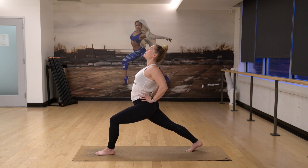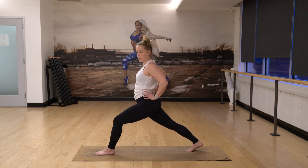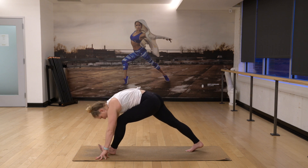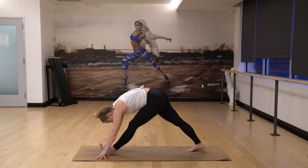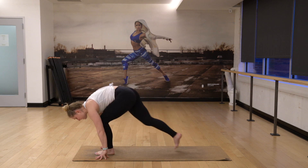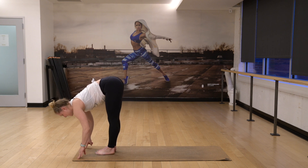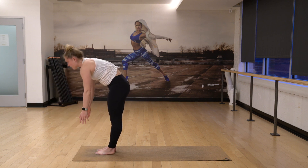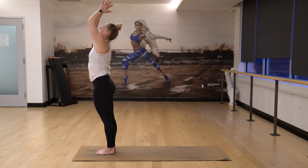And then exhale, one. Bring your hands down. We're going to straighten our front leg one more time, working into the hamstring. Bend your front knee, take a giant step forward. Lift and lengthen halfway. And then exhale, fold. Inhale, reach and rise to stand all the way up. Bring your hands to your heart.